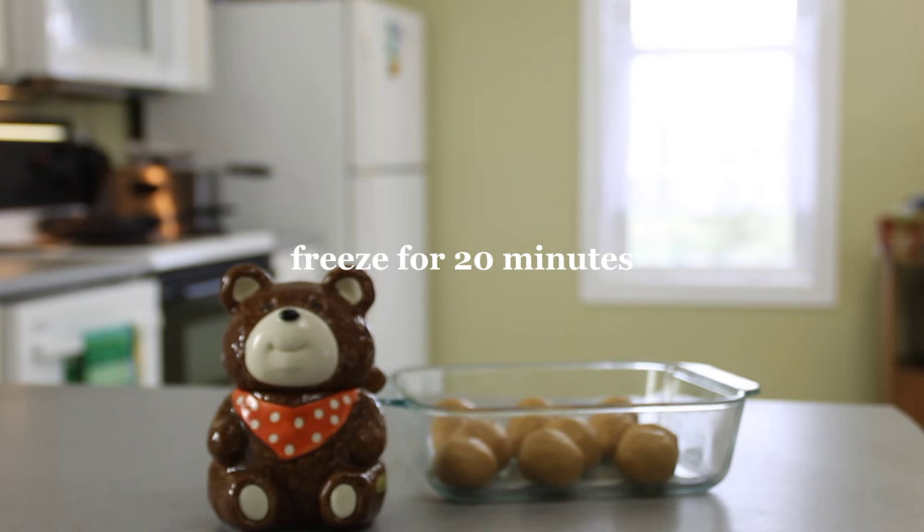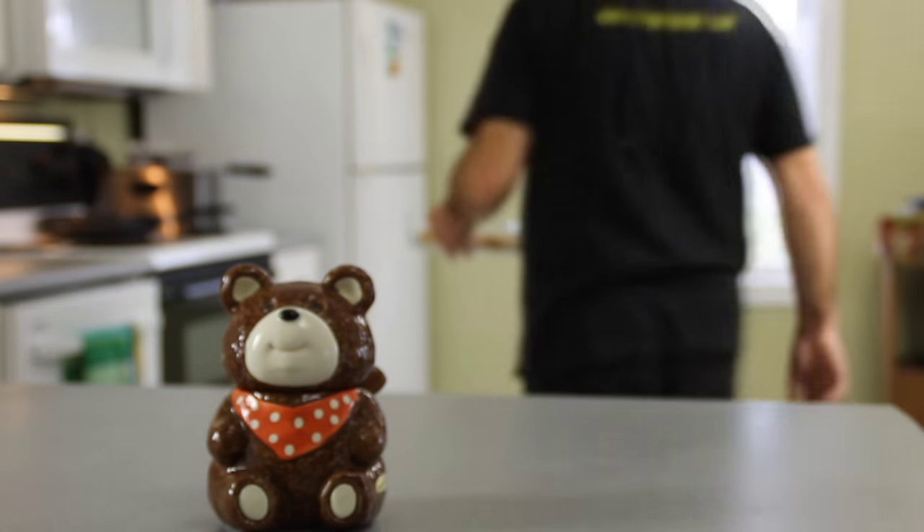Now what you want to do is slip these in the freezer for about 20 minutes, just to let them set so they're workable.